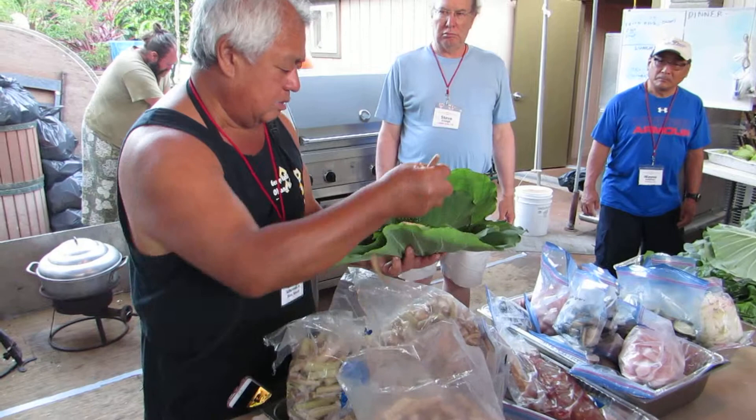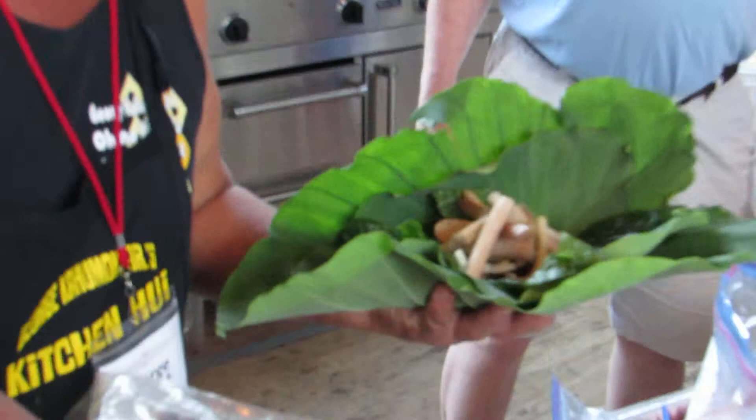We've got to put the ha-ha. This is the stalk of the ha-ha. This is the bread. We're just going to make it juicier. We put a little bit of falcai, a little bit of salt.